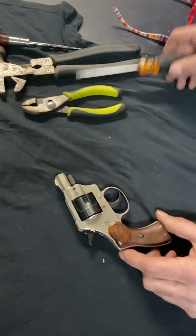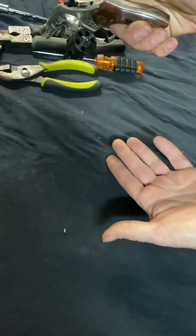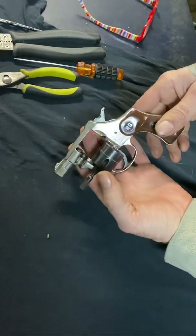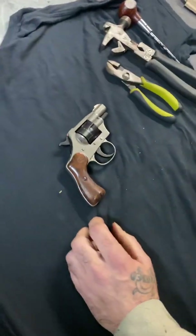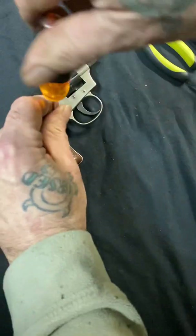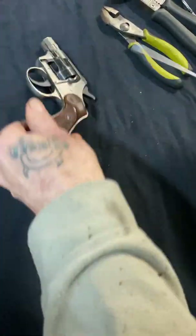First things first — make sure the gun is empty, that you're not handling a loaded firearm. This one is empty. So here we go: first thing is we're going to remove the grips.